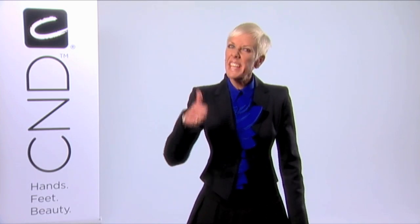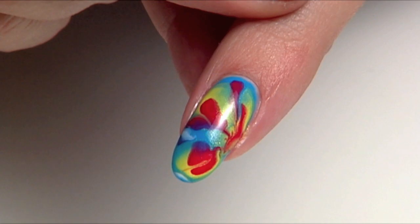Nails are true fashion accessories that can accent your style like nothing else can. Hi, I'm Jan Arnold. Welcome to Brisa in Minutes. Today we'll share an exciting enhancing technique using Brisa gel that kicks things up a notch with a bold and colorful nail design for your client who is always on the go but gets there with fabulous style. It's called the Brisa swirl.